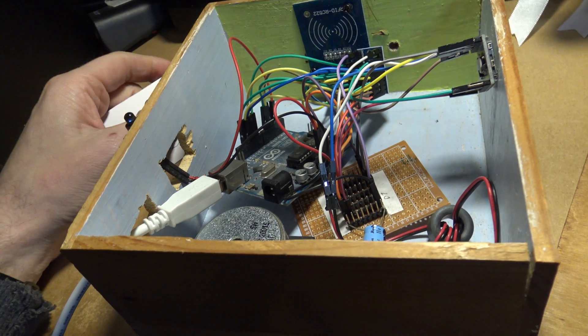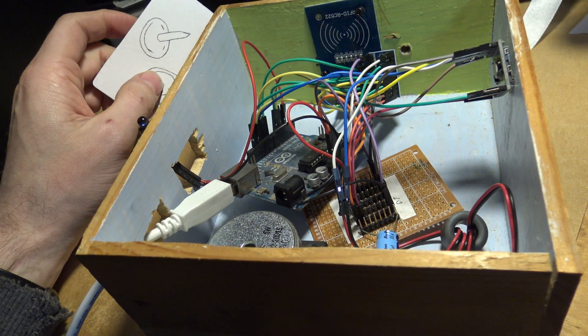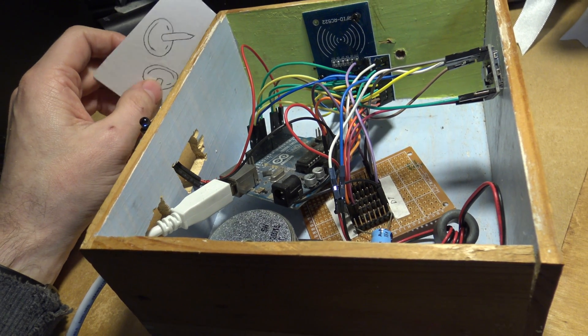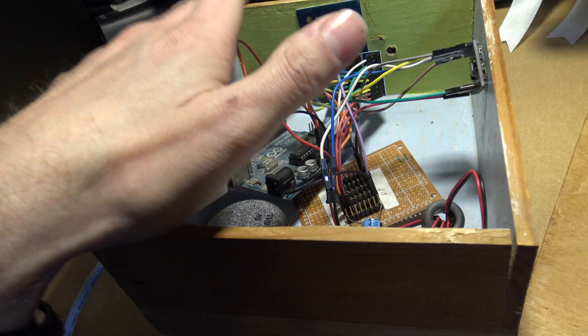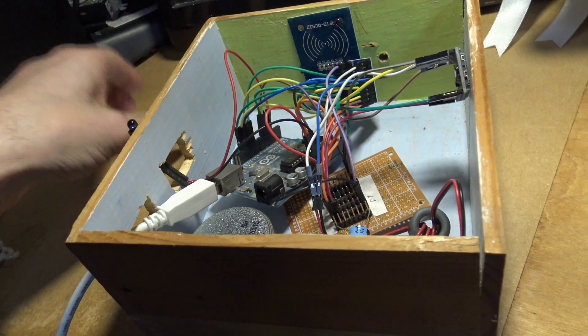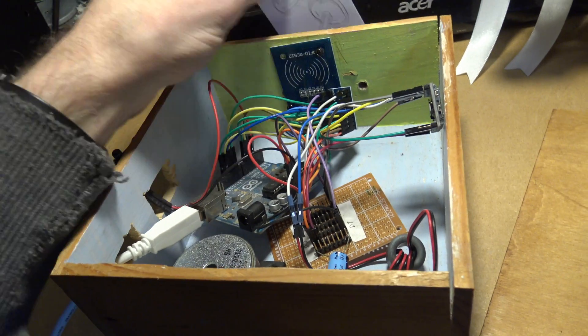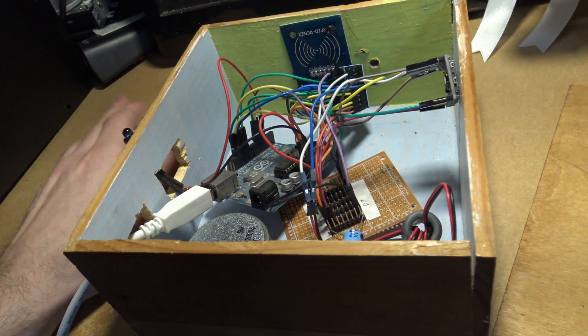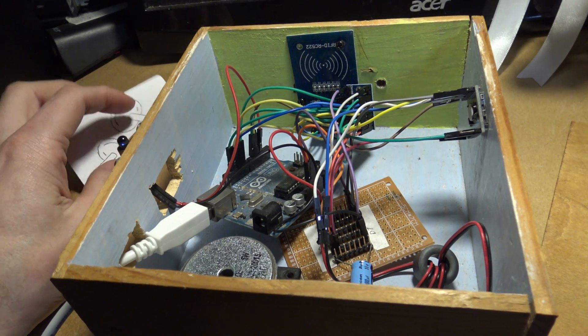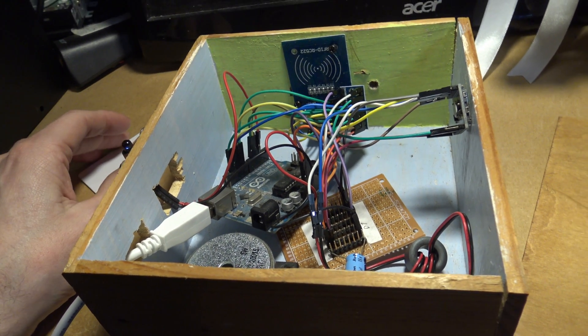Interestingly, you can actually use Amiibos — if you modify the sketch, Amiibos have a 7-byte ID and you could use them with this, which was my original idea. Unfortunately, they didn't really have any appropriate Amiibos and it seemed a bit odd sticking an Amiibo on the side. But this was a prototype — let me know your thoughts. All the information on how to make this and how it works will be on my site. Thanks for watching.